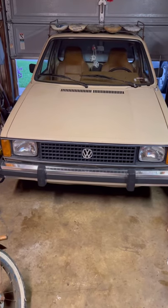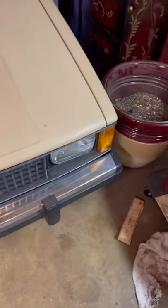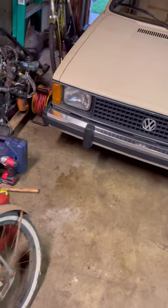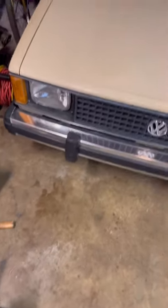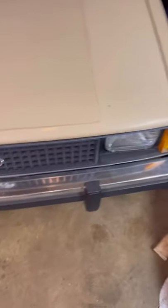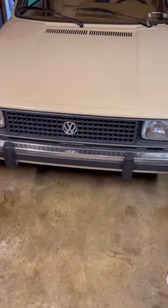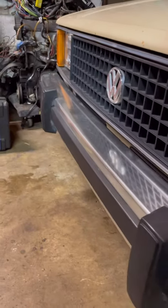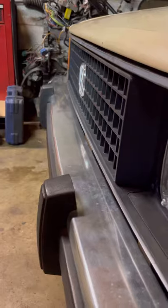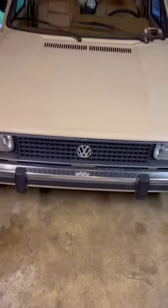All right everyone, I just finished and I'm pretty happy with the results. I apologize if I didn't film as much as some of you wanted to see, but this is my first time doing this and I just don't really know what I'm doing. Hopefully if I make more videos in the future I will film more. The bumper is all pushed in, looks good, I'm happy with it — hope you guys have a good rest of your day, evening, morning, whatever. Later!